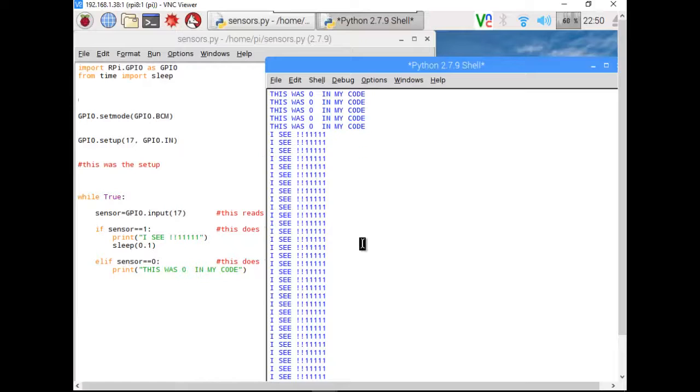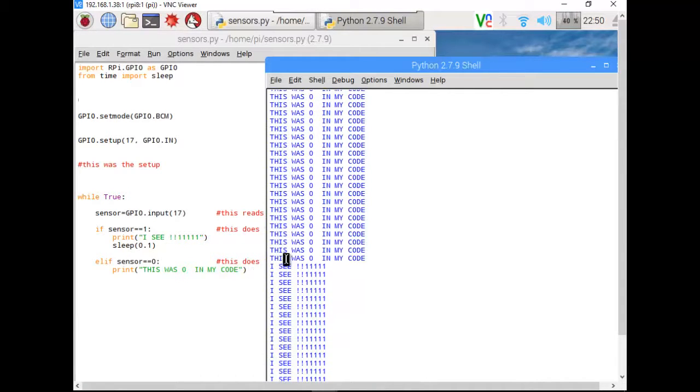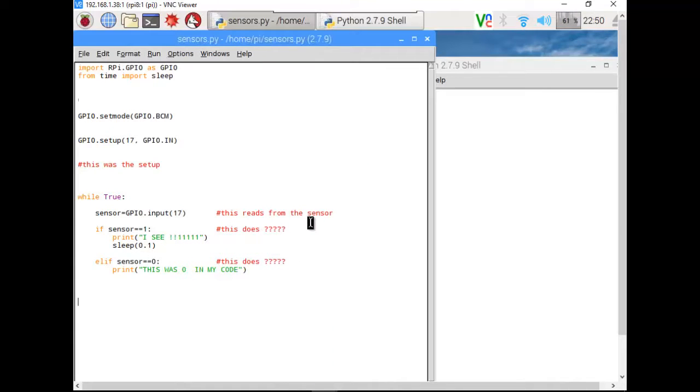I hit Ctrl+C to kill that. So: one equals no value, nothing is detected. True is false and false is true — classic programming. That makes total sense.